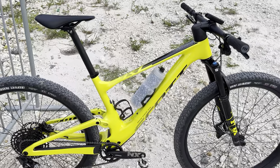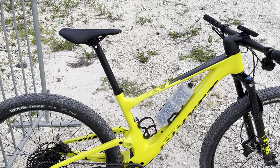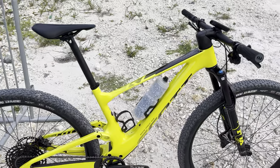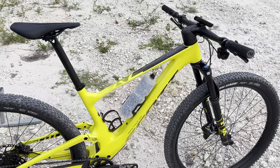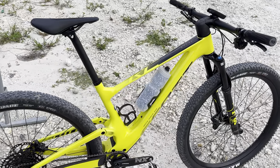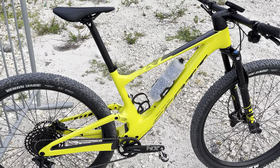It has some base SRAM NX groupset on it, but it's very durable, very tough. The engagement in the shifter is very firm. I can't tell much of a difference from my XX1 that I had in terms of the engagement. Maybe the click's not as loud, but it definitely feels like the engagement is pretty good.